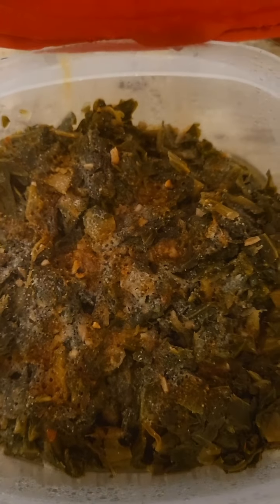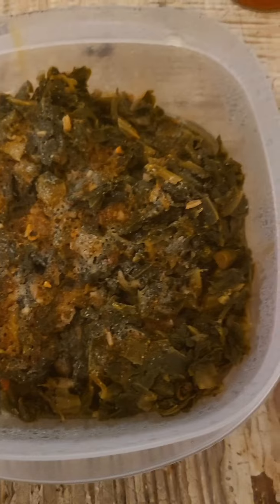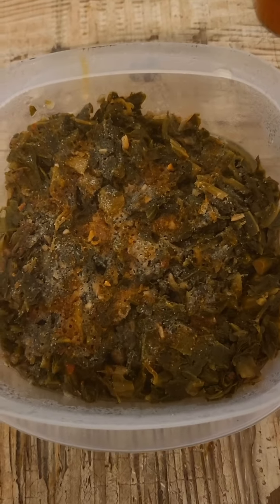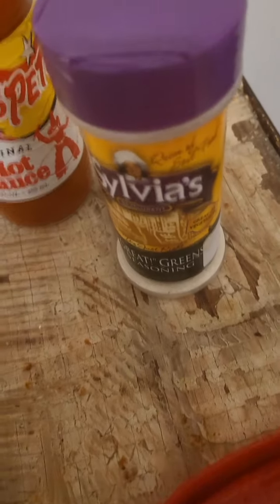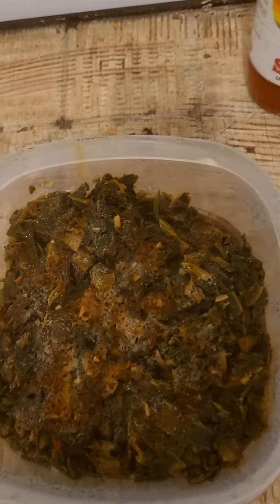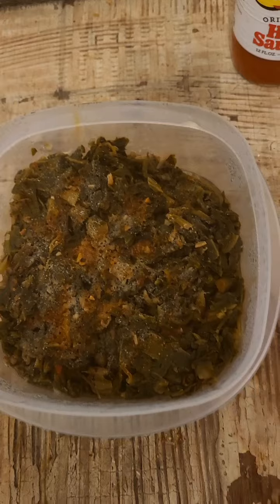Now, what about those greens? Well, I prepared them in the microwave. In the microwave — and check them out. That's the microwave greens. And I kind of spiced them up a little by using, of course, that Sylvia's Greens seasoning and some hot sauce. But that's how those microwave greens came out.